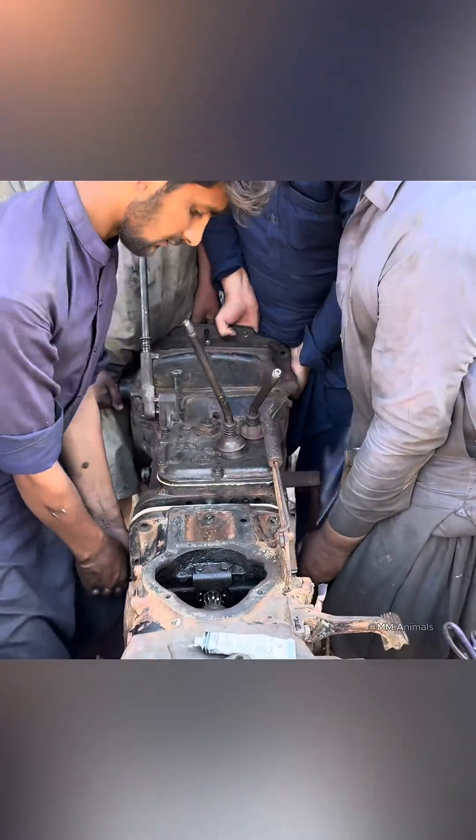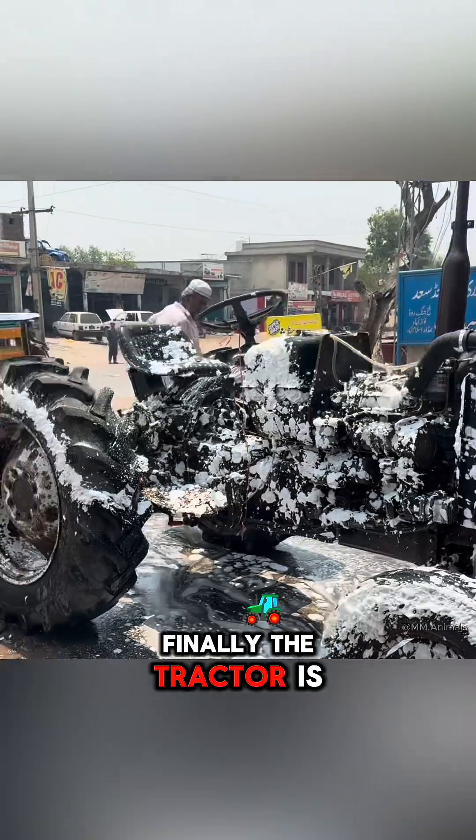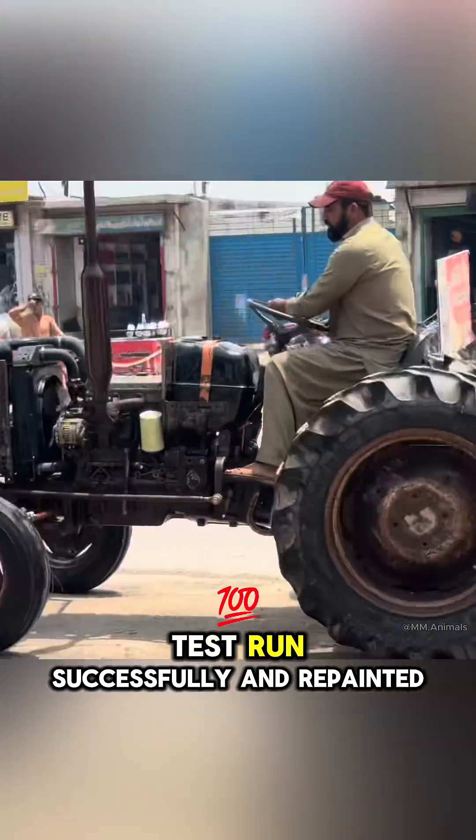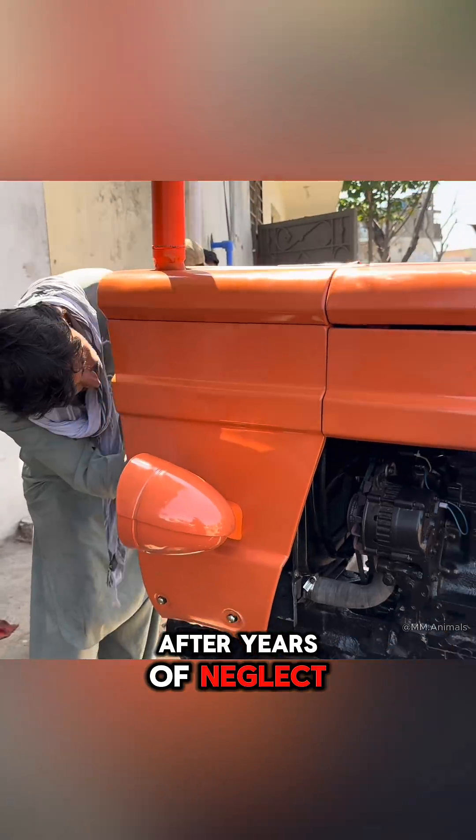After reinstalling the gearbox, the engine and other parts are mounted. Finally, the tractor is washed again, test run successfully, and repainted, as if it had come back to life after years of neglect.